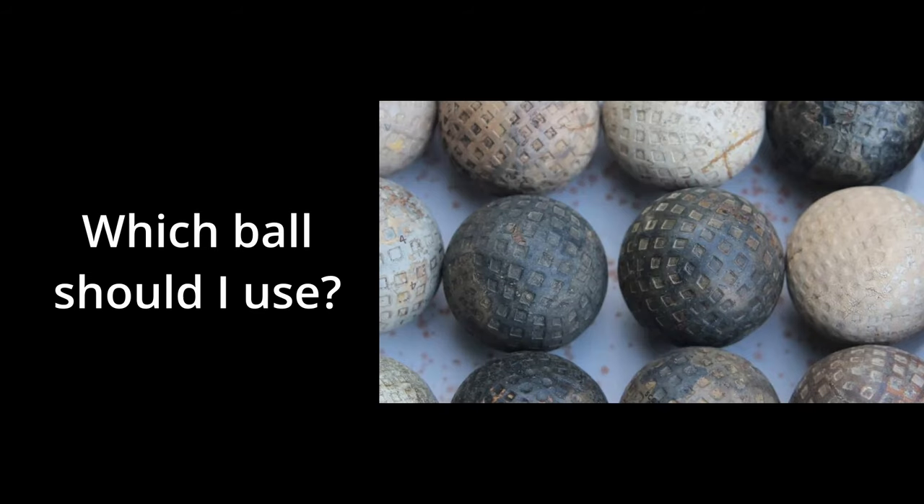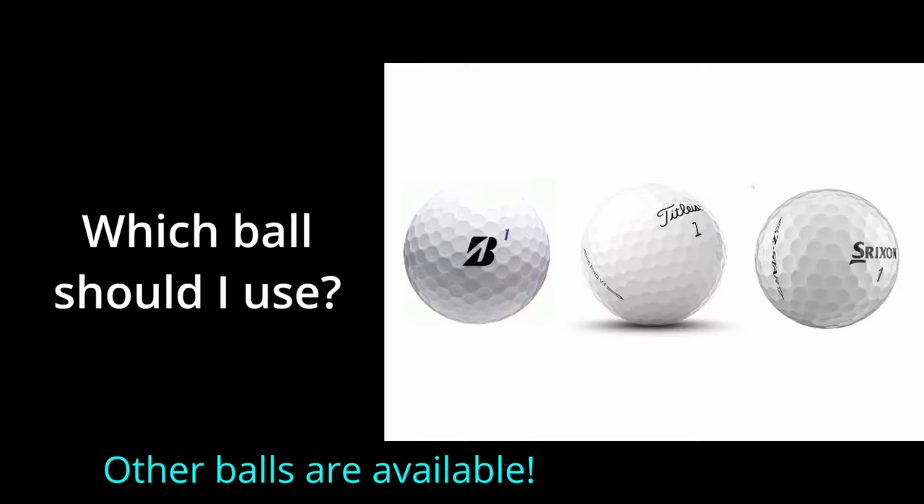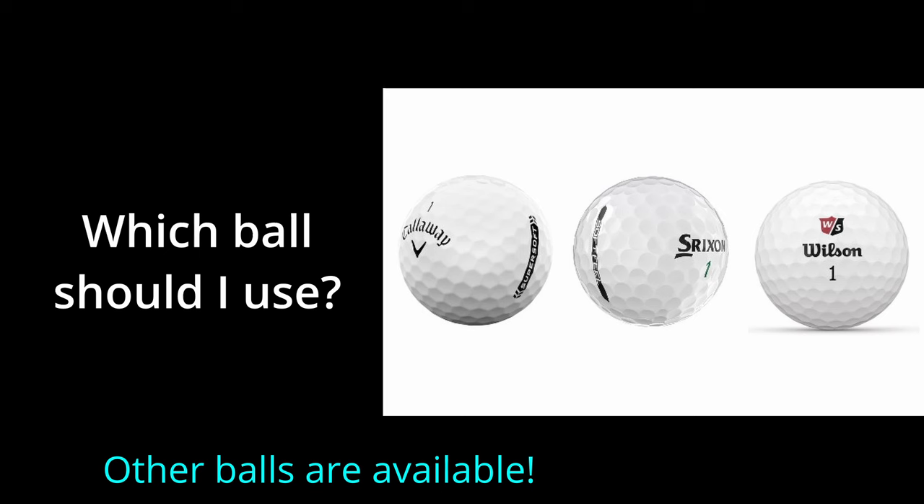Finally, what ball should I use? There are a couple of views on this. Some say any modern ball is okay, and players regularly use premium balls such as the Bridgestone Tour B, the Titleist Pro V1, or the Srixon Z-Star. Most players, however, tend towards softer balls, such as the Callaway Supersoft, the Srixon Softfeel, or the Wilson Duo.